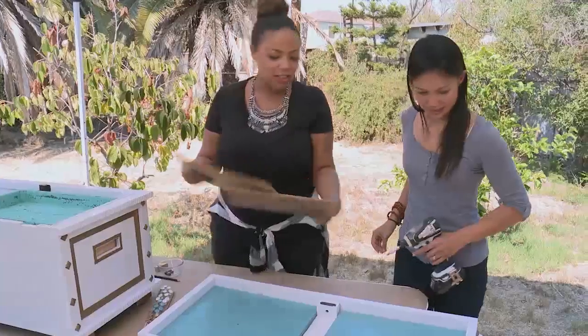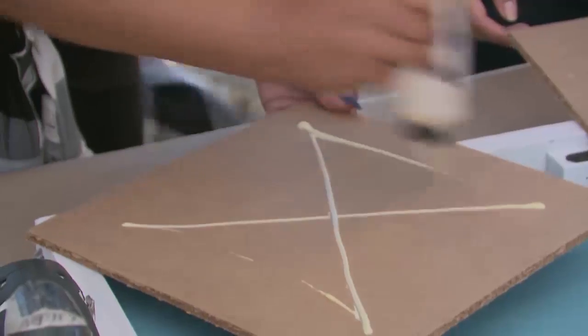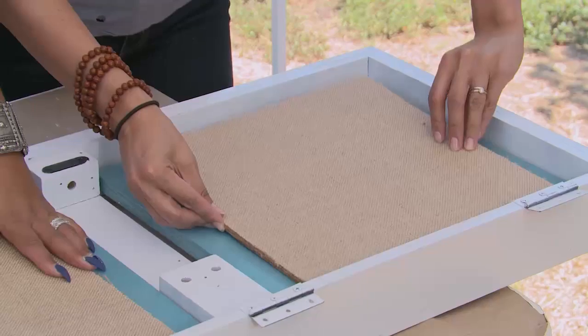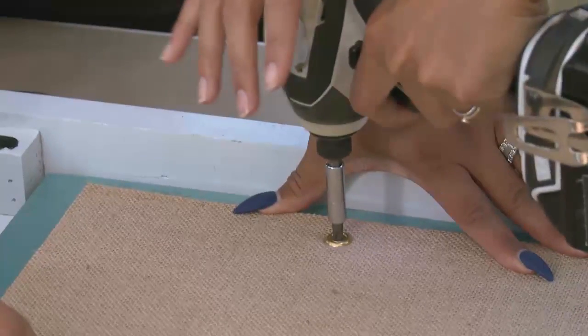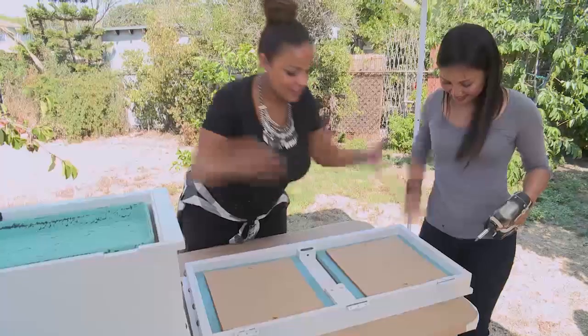Here are our pre-cut cork tiles. All we got to do is put a little wood glue on each one, right in the center. Next, we're going to use these finishing screws to really attach it into place, and we're going to use that center bar as our guide. Ta-da!